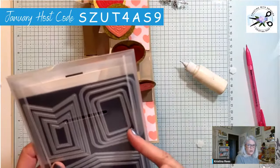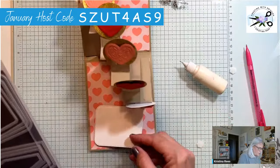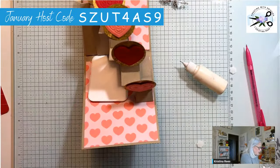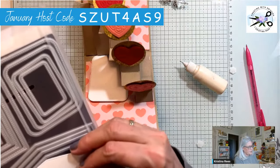The large rectangle I'm doing here, the smaller rectangle I cut the next size for the front, and then this smaller one is for the sentiment. Let's put this on here.